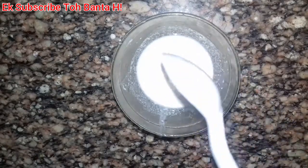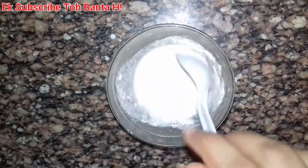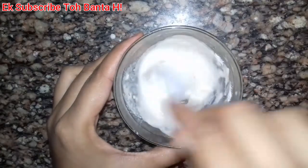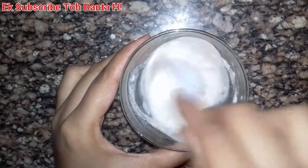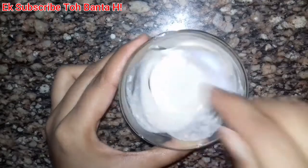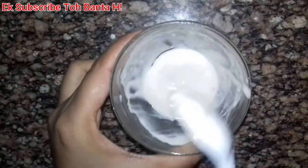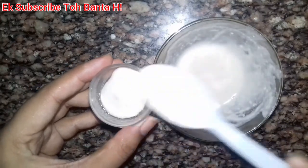You need to add corn flour gradually to get the right consistency. Keep mixing well until the consistency is accurate. Mix it for about 3-4 minutes until it is perfect. Then put it in the fridge for 5-10 minutes. After taking it out of the fridge, the cream will be perfect and ready to apply.